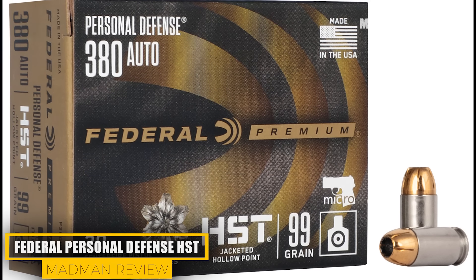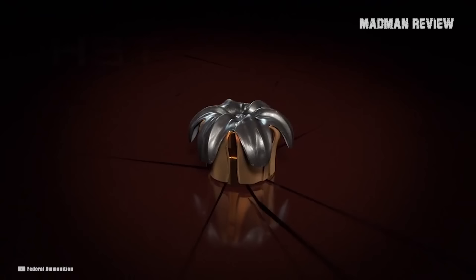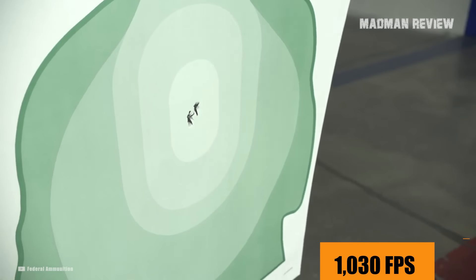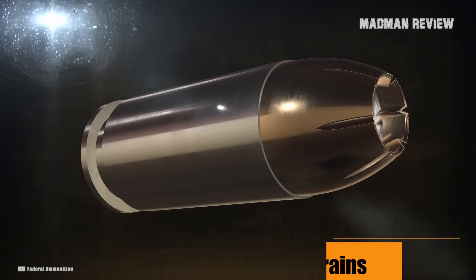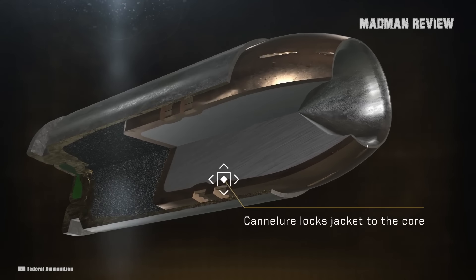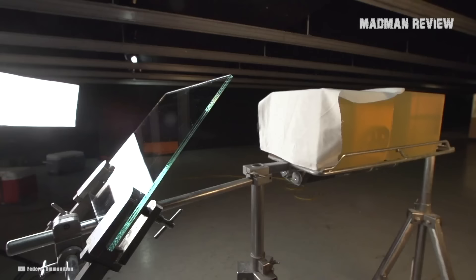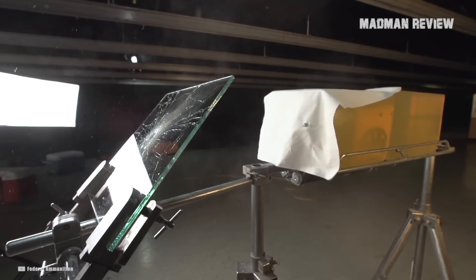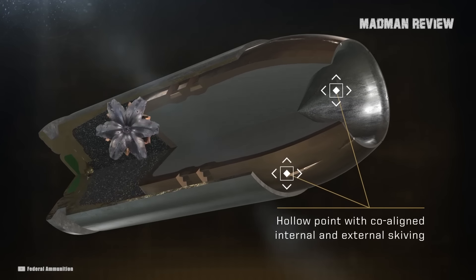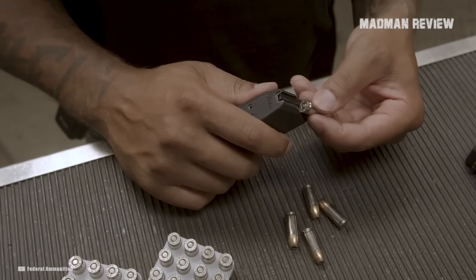Federal Personal Defense HST. These are heavier .380 rounds that are known for their reliability and terminal performance. You get about 1,030 feet per second out of a 2.75-inch barrel, and total bullet weight is 99 grains. One reason why the HST is more reliable is that the jacket is attached well to the core of the round, meaning it does not separate when hitting the target, which translates to better penetration through weight retention. The tips of the jacket are also thinned out to allow for optimal expansion. In short, the Federal HST is a great option for personal defense.